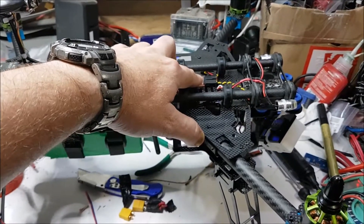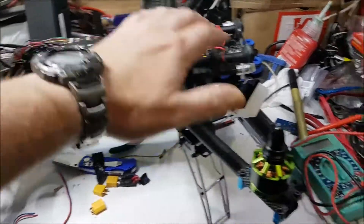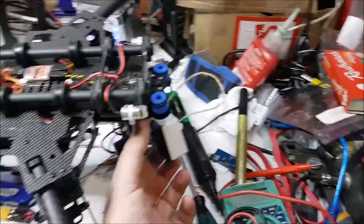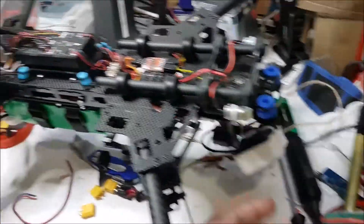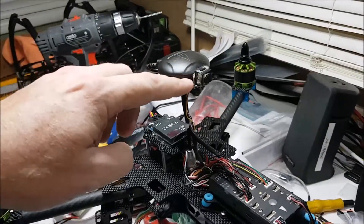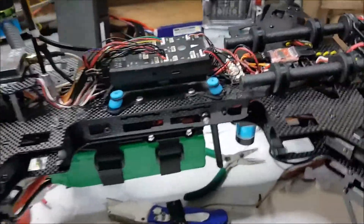I mapped this video switcher to the three-position switch on the transmitter on the 9XR Pro, so I can switch between my gimbal camera up the front and this little camera that I've sneakily glued on to the bottom of the GPS post.